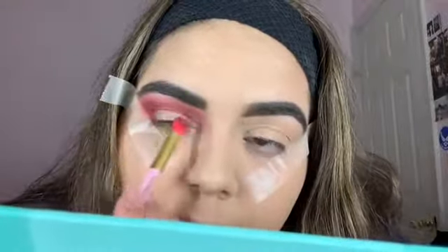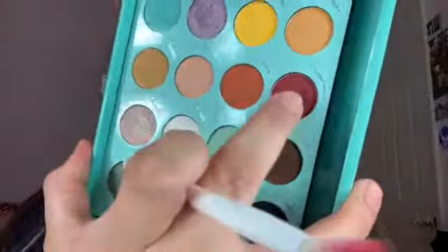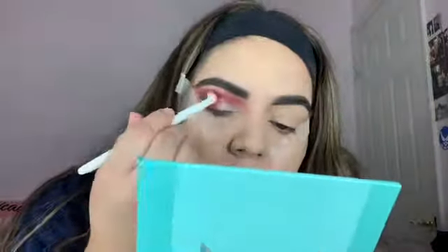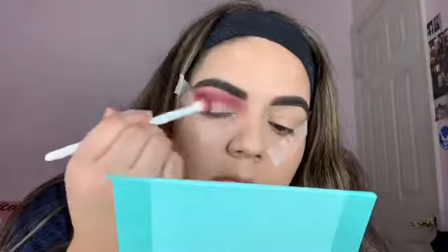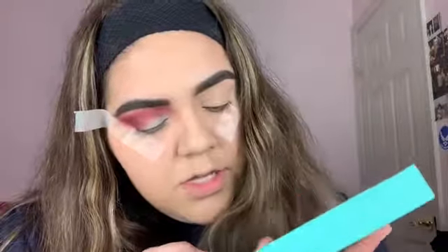I'm going to use this same brush but on the other side that I didn't use, and I'm going to pack that on my eyelid where it looks clear. I'm just going to pack it right here like this. Next, I'm going to go back with the darker shade and blend that — that's how it looks. And then right here I'm going to use this little white shade and go in with a brush like this.